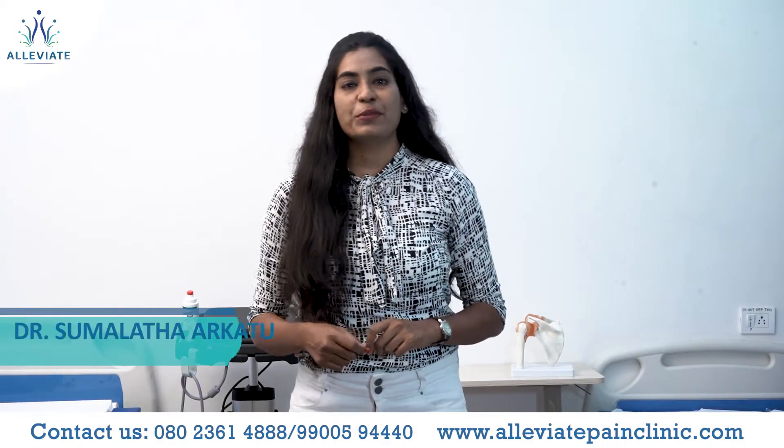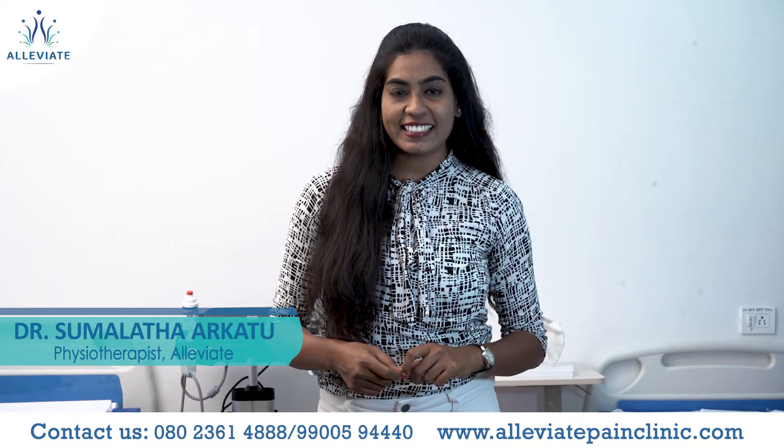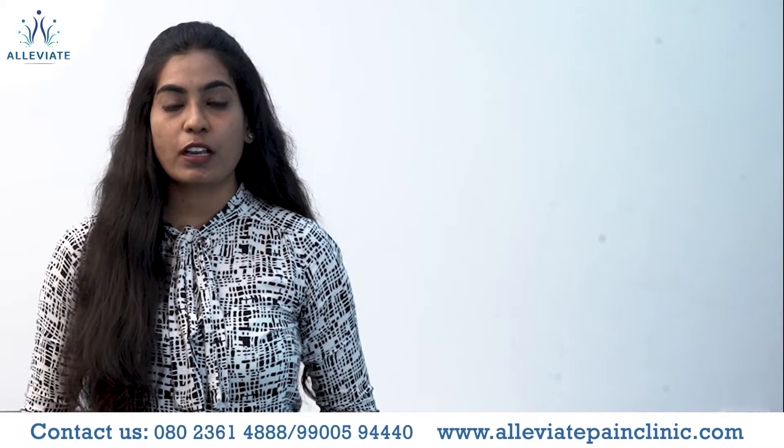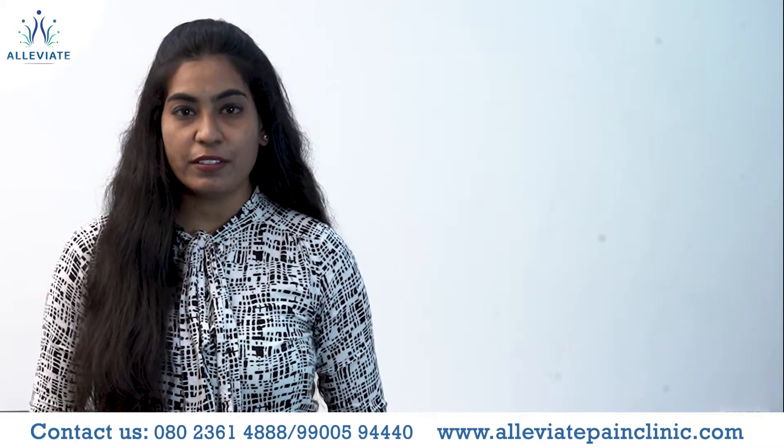Hi everyone, welcome to Alleviate Pain Management Centers, Bangalore. I'm Dr. Sumulatha Ari, senior physiotherapist at Alleviate. In this video today we are going to talk about shoulder range of motion — how to improve shoulder range of motion with the support of a T-bar. Here I am taking a long bar; you can also take a long stick to use at your home.